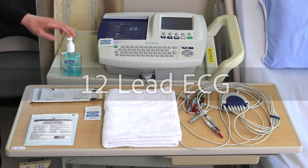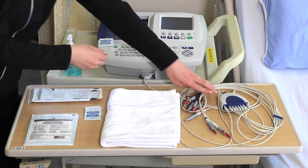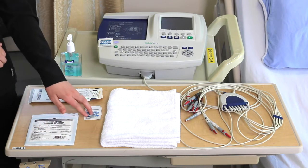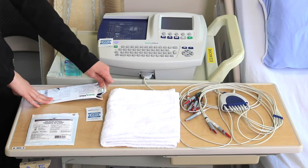For a 12-lead ECG, you will need hand sanitizer, an ECG machine, leads with the cables attached, electrodes, gauze, skin prep if required, and a towel to maintain privacy. With your electrodes, ensure that you have 10 per sheet.